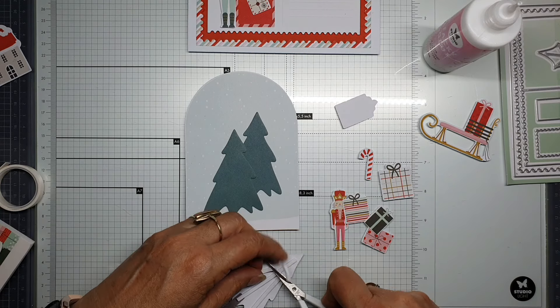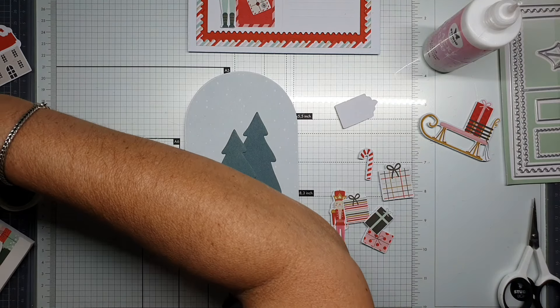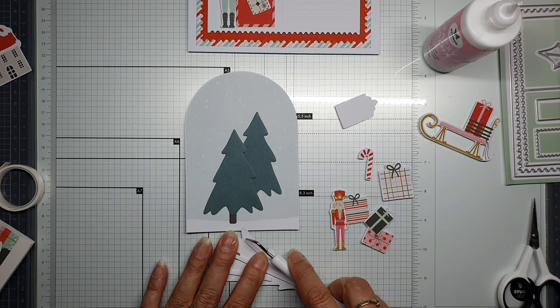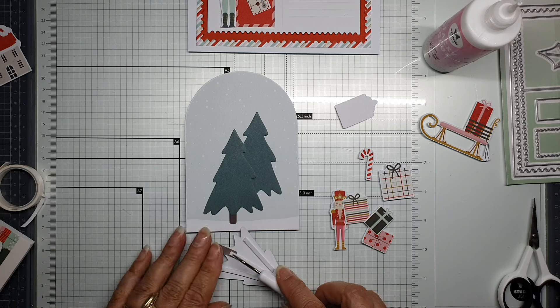You can decorate the trees the way you like — but I thought, well, trees that stand in the woods don't have decorations, I don't think.